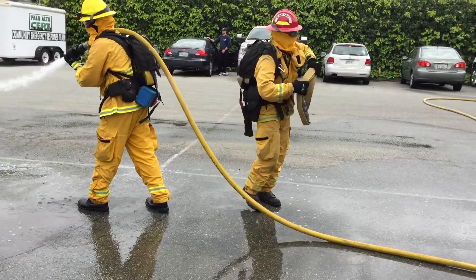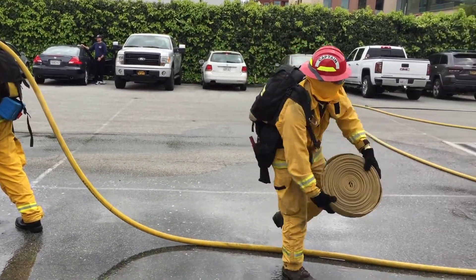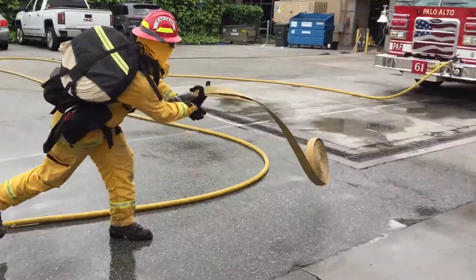The backup firefighter will deploy the hose, then yell out "clamping," and then clamp the line. Clamping should take place near where the hose meets the ground.